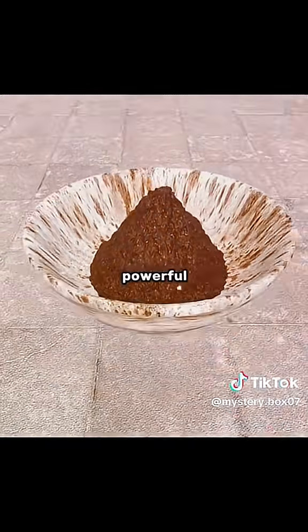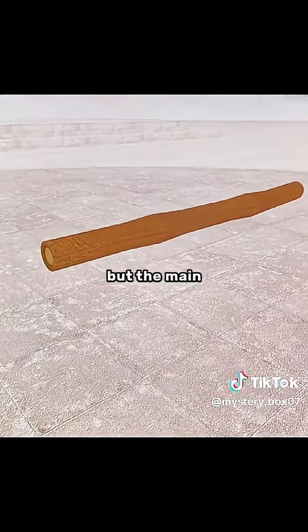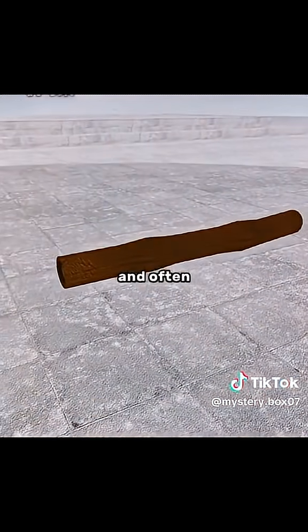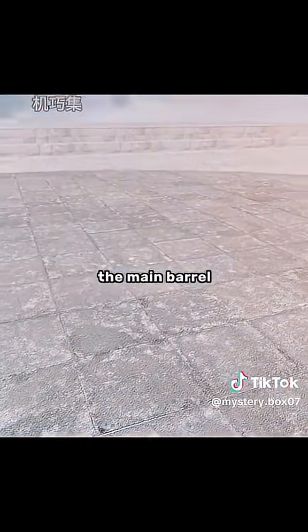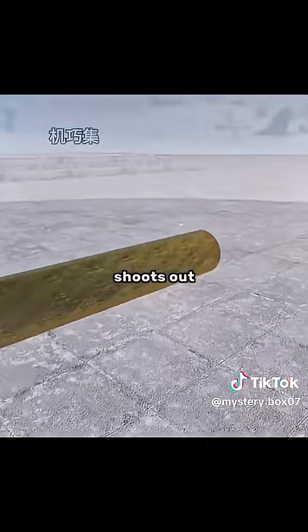In order to release this powerful force, you put the gunpowder into the main barrel and ignite it. But the main barrel can't stand the pressure and often explodes. So you replace it with a sturdier barrel and put the gunpowder in. Then the projectile shoots out like an arrow.